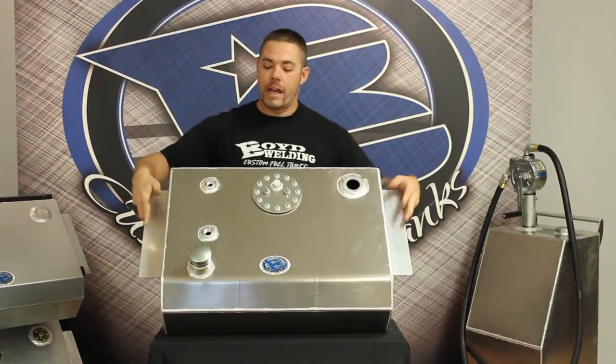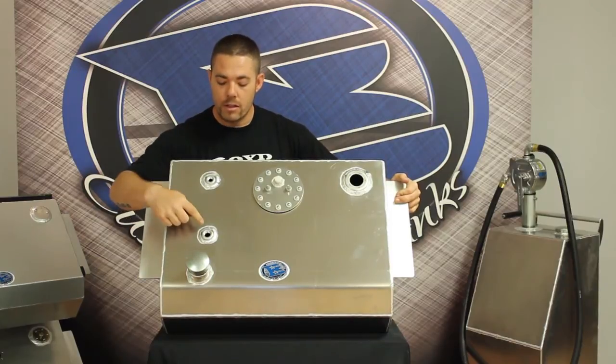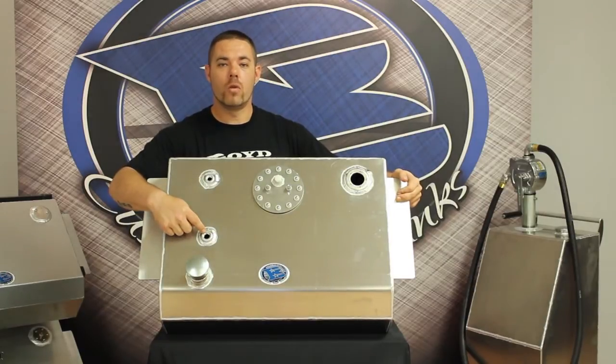This tank comes standard with a non-vented standard twist cap that's 3 inches tall. This comes with a half-inch NPT vent — this is where you put your half-inch rollover safety vent, which is part number 32001.